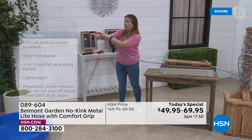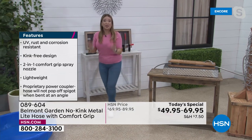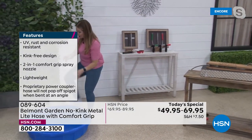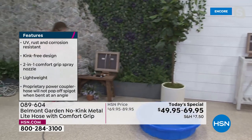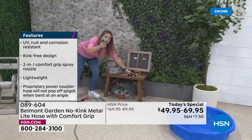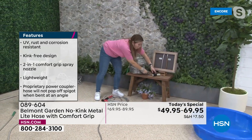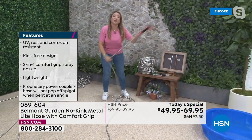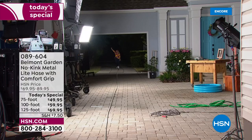If you have dexterity or mobility issues, the two-way nozzle is so easy to use — just put the cap at the bottom or at the top. This hose is flexible, lightweight, kink-free, rust resistant, UV resistant, stays cool to the touch. Unlike other nozzles that are painful to grip, this one makes watering and gardening so easy.